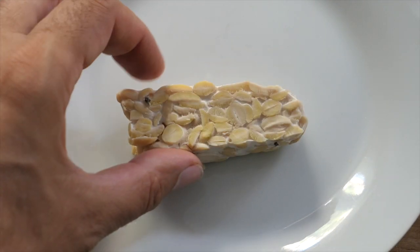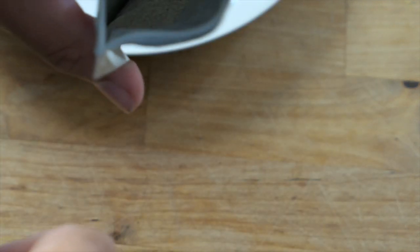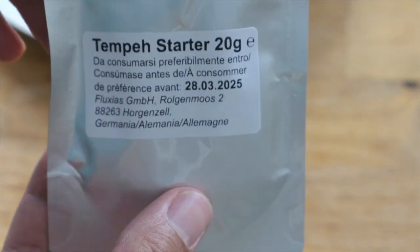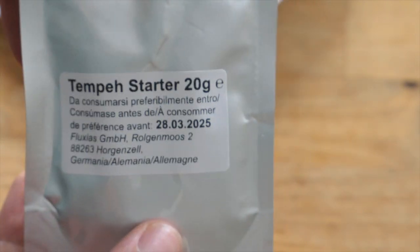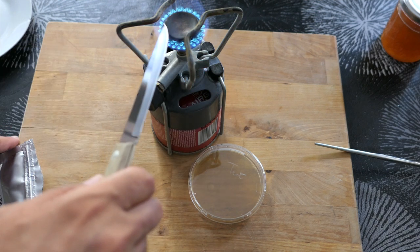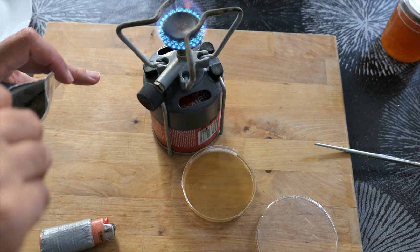To do this, we're going to grow Rhizopus oryzae mycelium on an agar medium. We'll start with powdered spores, which can be seen here in the form of a beige powder. Under sterile conditions, close to a flame, we'll deposit a very small quantity of spores on the culture medium.